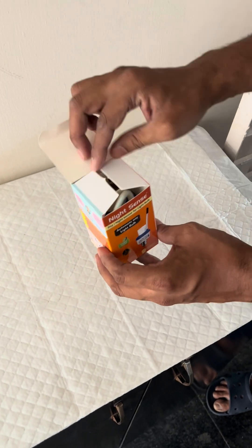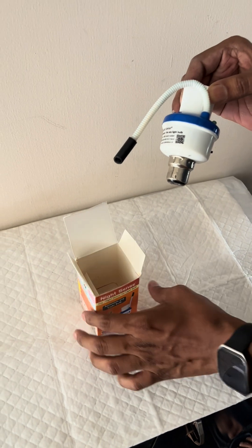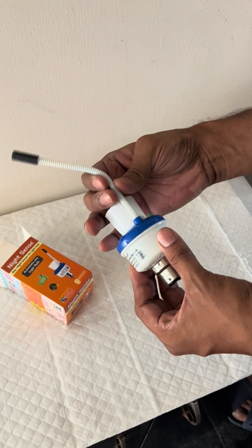Unboxing and installation of Nightsense. Open the box, pull out Nightsense, remove the flap, and unfold the flexible sensor.